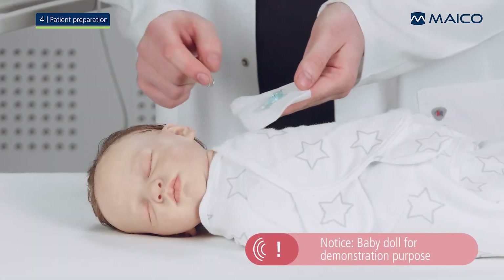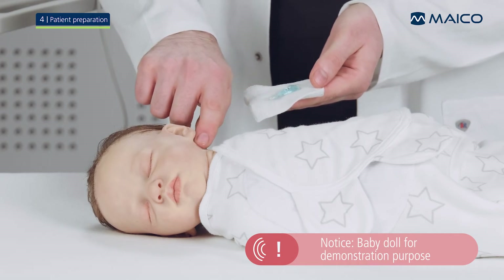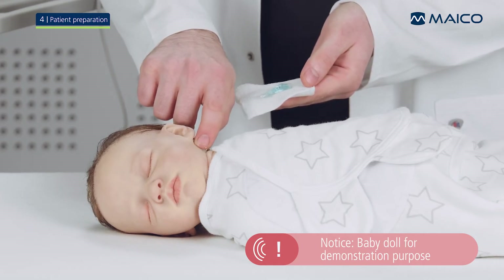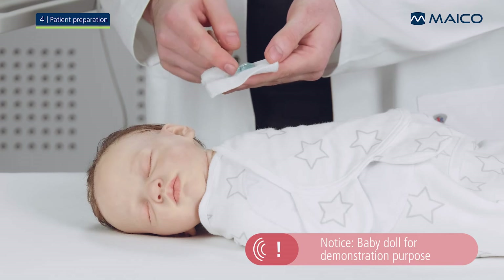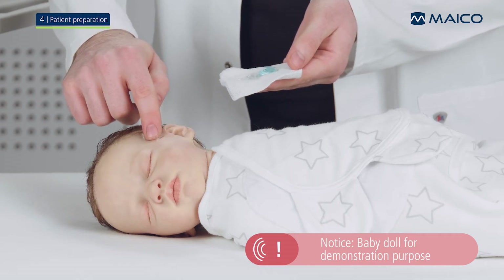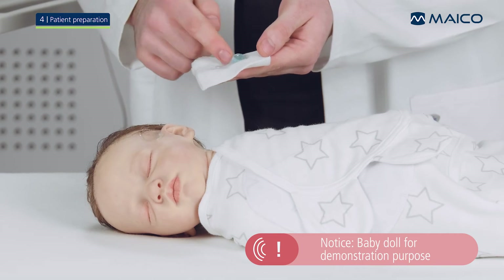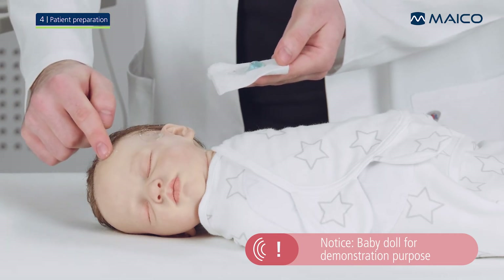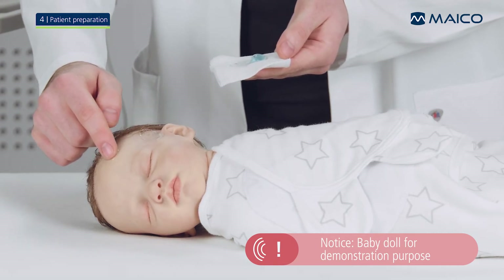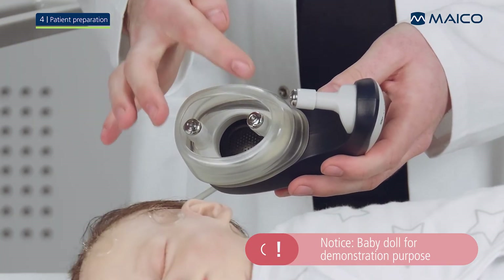Place a small amount of electrode gel on the tip of your finger. Massage the gel gently into the skin at the electrode spots 10 to 15 times. Be sure that the gel from one location does not mix with the gel from another spot. Finally, place a small amount of gel on the electrodes of the Baraphone.